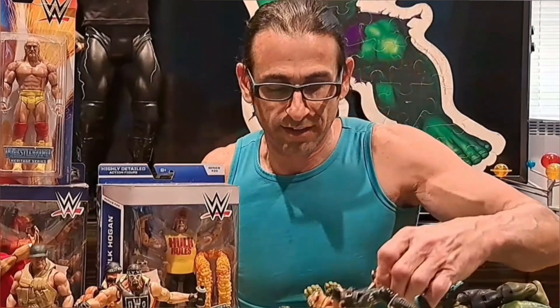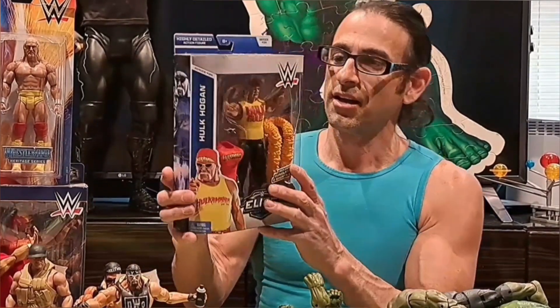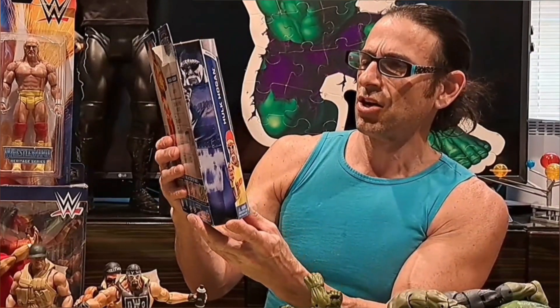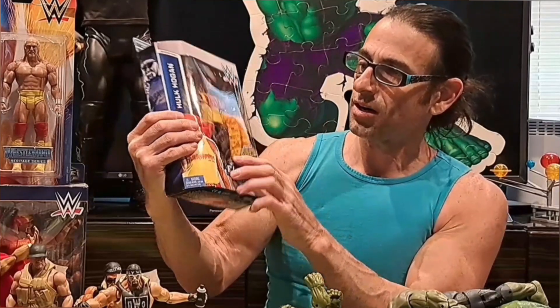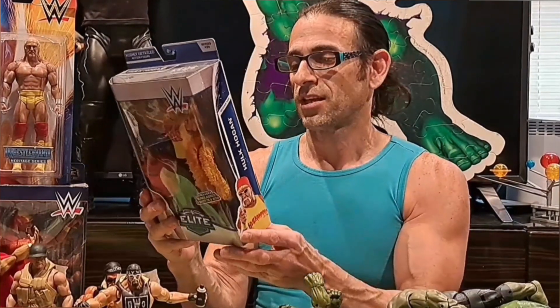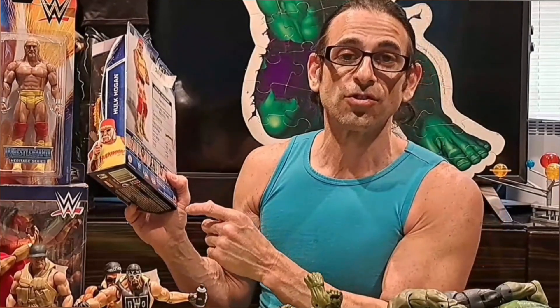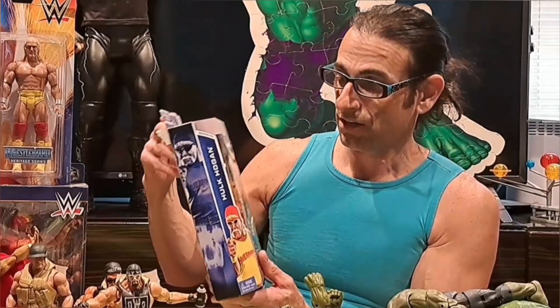In 2014 we have the Elite Edition Hulk Hogan with the feather boa, and you can change his outfit — I've never opened this one. What's interesting is it says his debut was 1979 and he's 302 pounds but only six foot two. Hulk Hogan has always been known as six foot seven, but multiple back and hip surgeries mean he's not as tall as he used to be, so by 2014 he may have measured at six foot two.